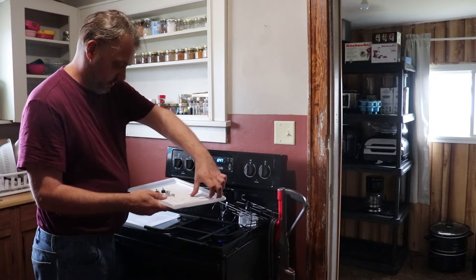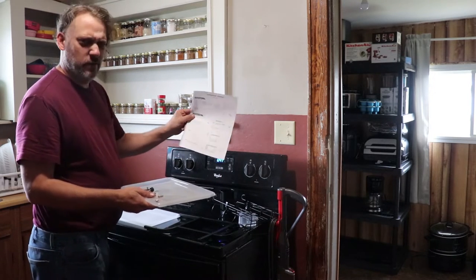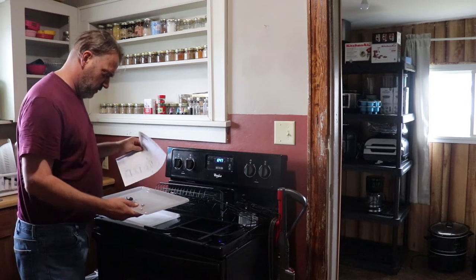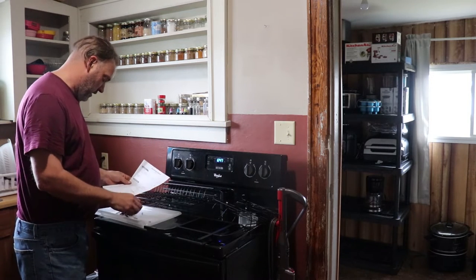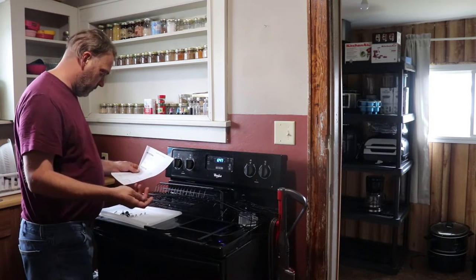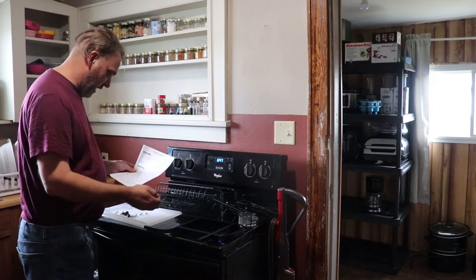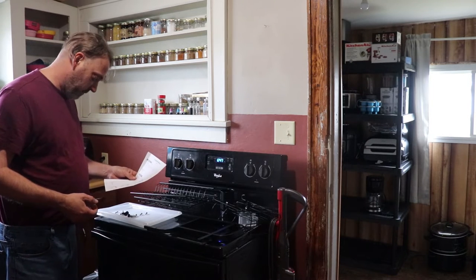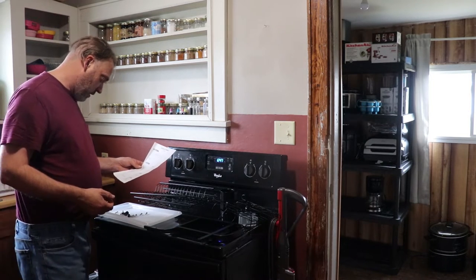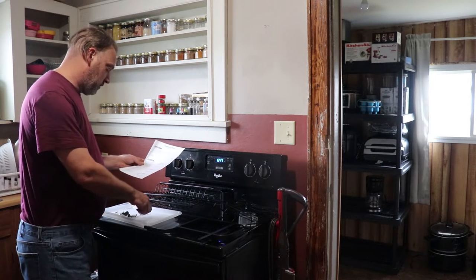We're going to follow the directions because they seem pretty straightforward — very easy, only one page, so it shouldn't be overly hard. To start off, you're going to need two of the bolts, which they kindly labeled all as K. They're all the same size, so that makes it nice and easy. We need a ton of them.